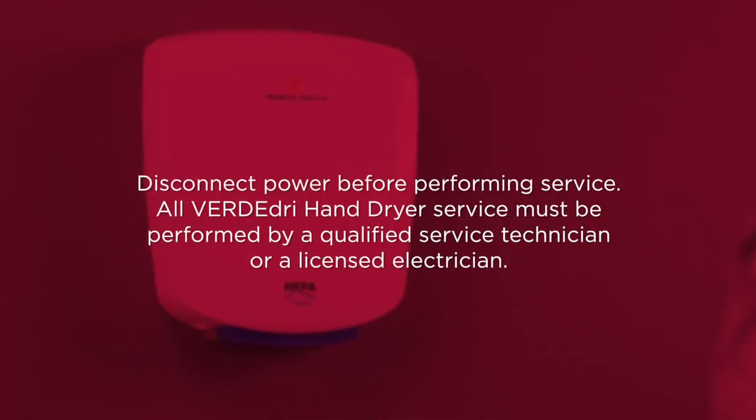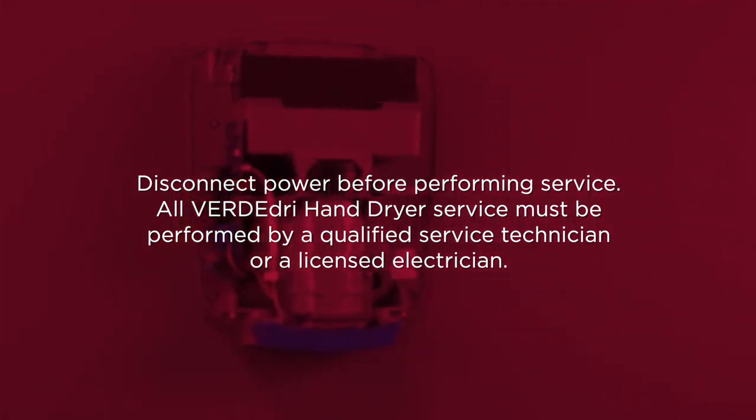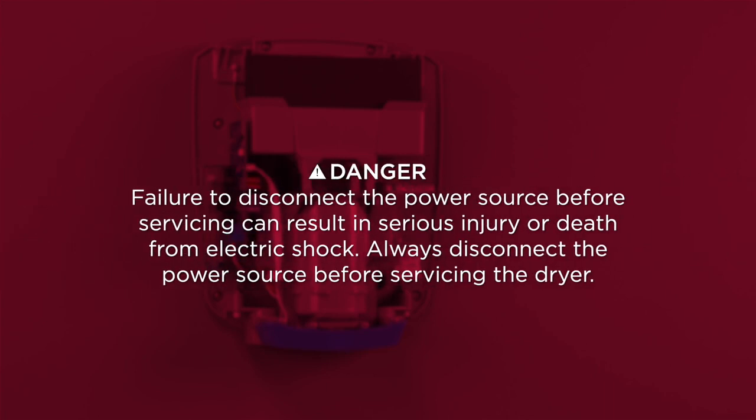Remember, disconnect the power before performing service. All VerdaDry hand dryer service must be performed by a qualified service technician or a licensed electrician. Failure to disconnect the power source before servicing can result in serious injury or death from electric shock. Always disconnect the power source before servicing the dryer.